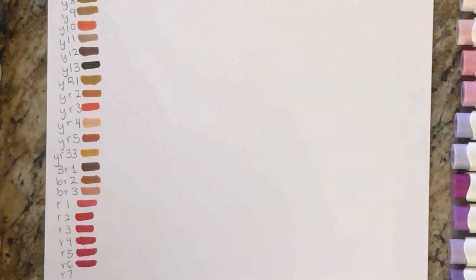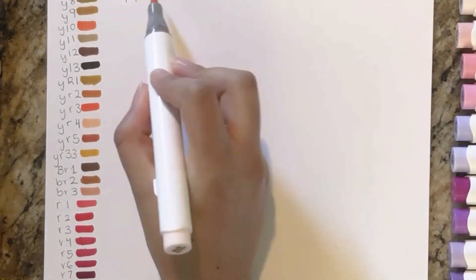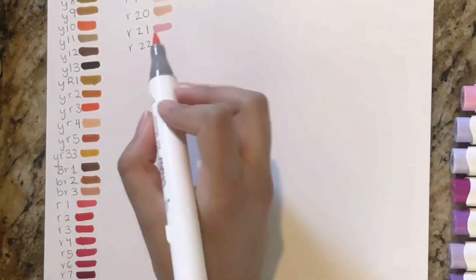You can't see them, but I put a lot of yellows above — Y1 to Y8 is mostly yellows. Now I think I'm moving on to pinks.